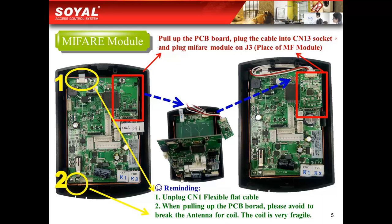Here you could see how to plug the MyBear module on our controller. First, unplug the flexible flat cable on CN1, indicated by the yellow circle. Second, pull up the PCB board as this picture shows. But kindly remind you, when you pull up the PCB board, please avoid breaking the antenna coil because it is very fragile.